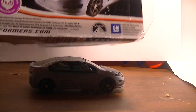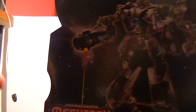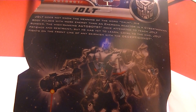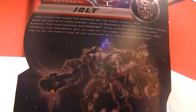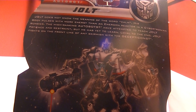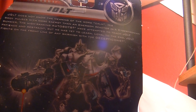Here's the box. Nothing new about it. I'm positioning that up — it shows his robot mode. It says: 'Jolt does not know the meaning of the word calm. His body pulses with more energy than an Energon reactor in the Cybertronian Summer. The high-ranking Autobots have attempted to teach Jolt patience and strength, but he's yet to learn. Loyal to the end, Jolt fights on to the front line of any skirmish with the Decepticons.'